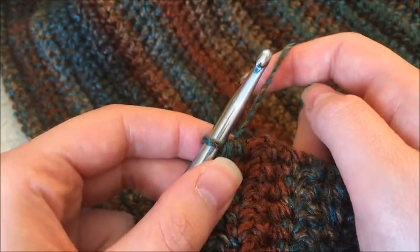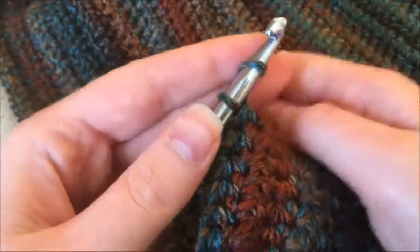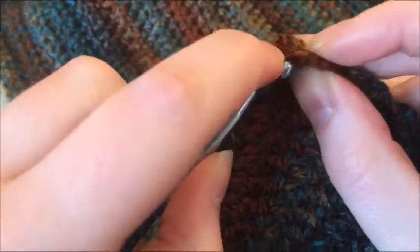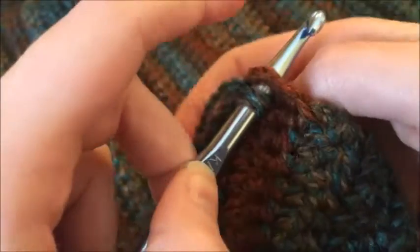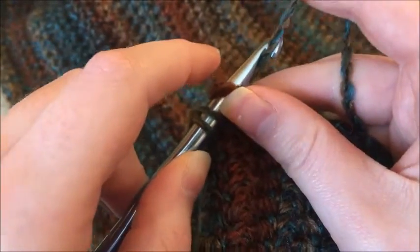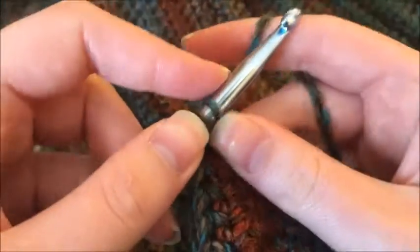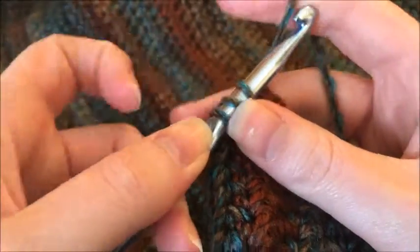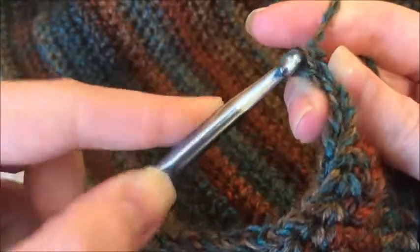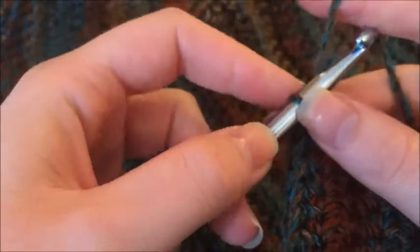What you are going to do is yarn over, insert it into this last stitch, yarn over, pull through, and you'll have three loops, yarn over, pull through.